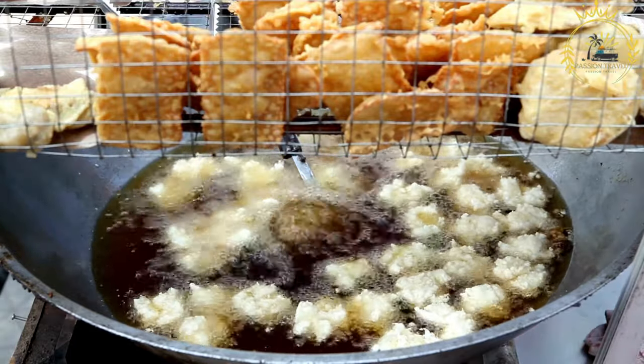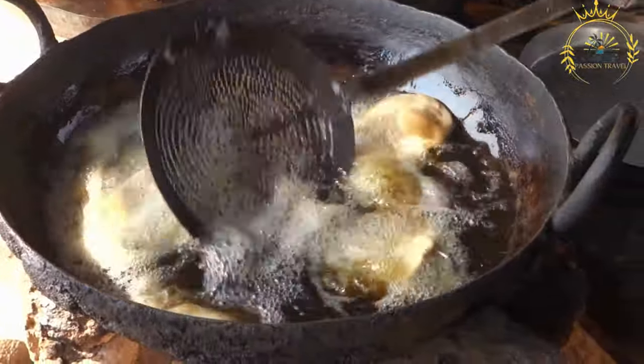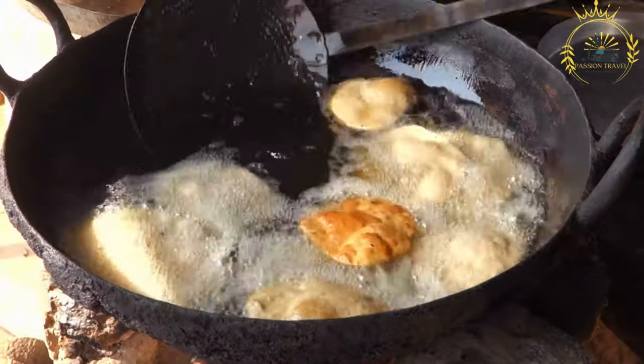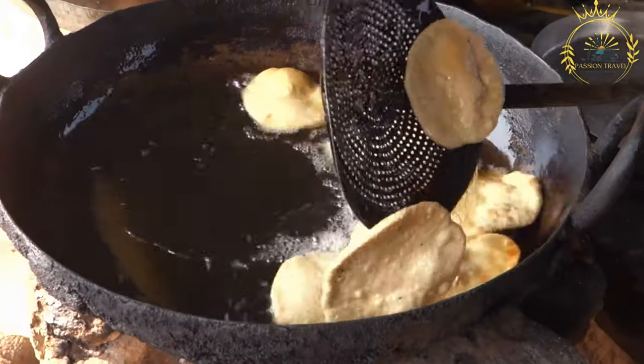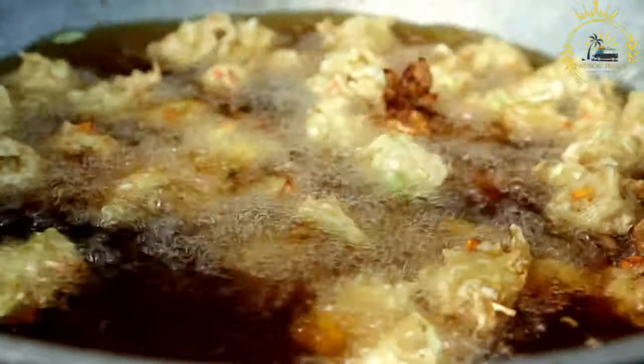Drain and serve: remove the Akara from the oil using a slotted spoon and place them on paper towels to drain off excess oil. Akara is often served with spicy pepper sauce or a dipping sauce made from tomatoes, onions, and scotch bonnet peppers. It's a popular snack enjoyed by both locals and visitors in Senegal and throughout West Africa.